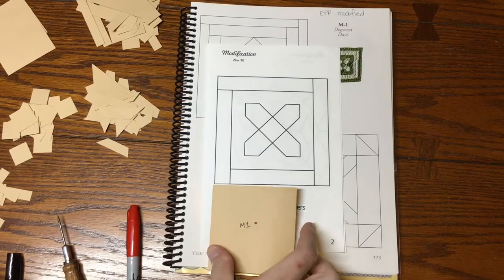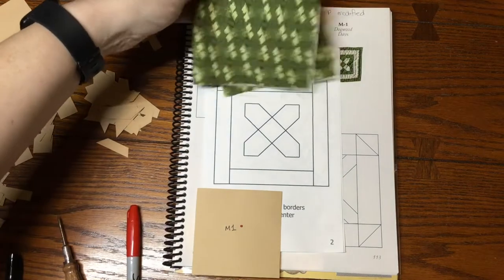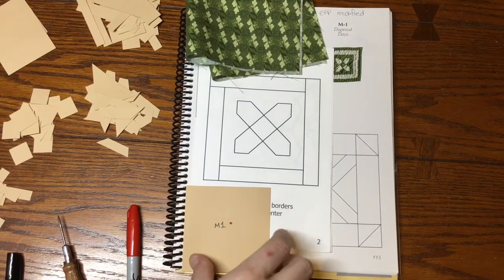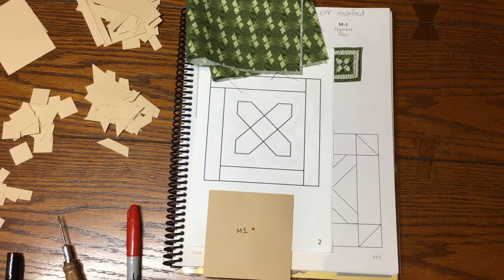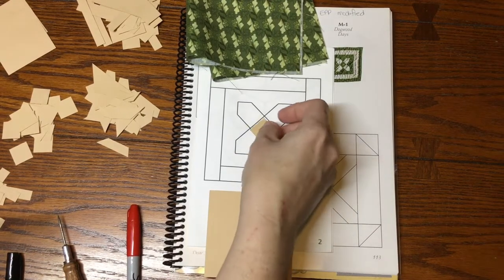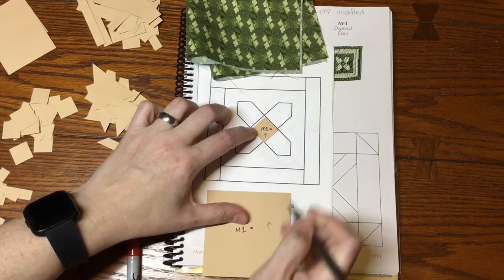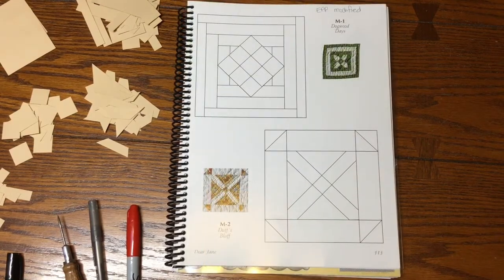One thing I did not do on this block was mark directional for the fabric. I do have a directional fabric for this block, with a center square and a big background square of focus fabric. Since I care about directionality, I'm going to mark these up so that I don't get them sideways — that would drive me nuts. Now I will move on to the next block.